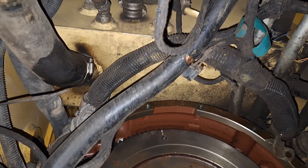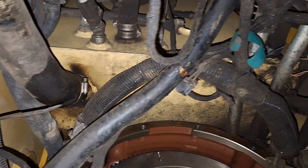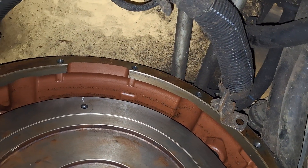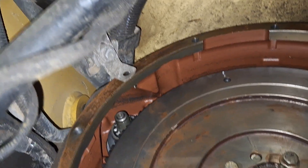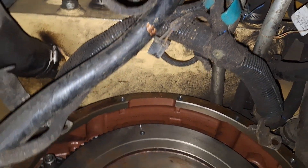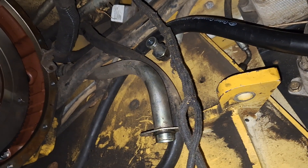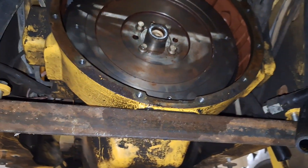I think John Deere and Falcon Jet went to the same engineering school — these things are not made to work on, that's for sure. Those brackets holding the electrical are coming off since they weren't hooked up anyway. I'm also going to change that hydraulic line going to the oil cooler — it's got some chafing going on. When you slide the transmission back it hits on the mounts — you've got about a quarter-inch of clearance to get it out, so you have to be careful lowering it down.